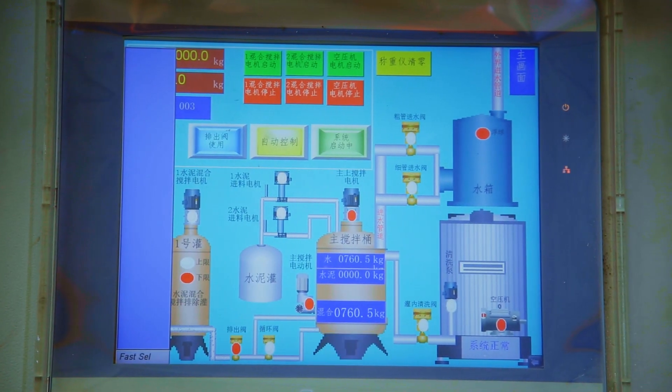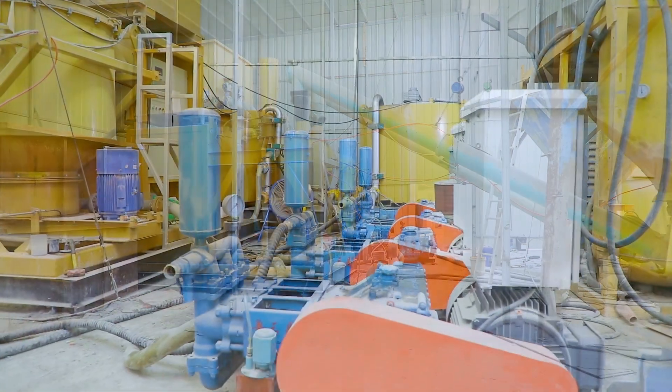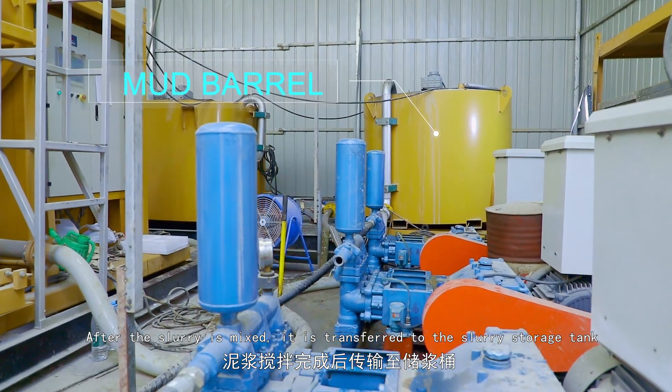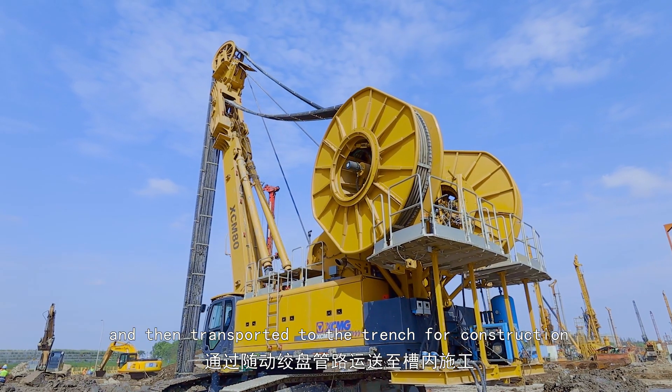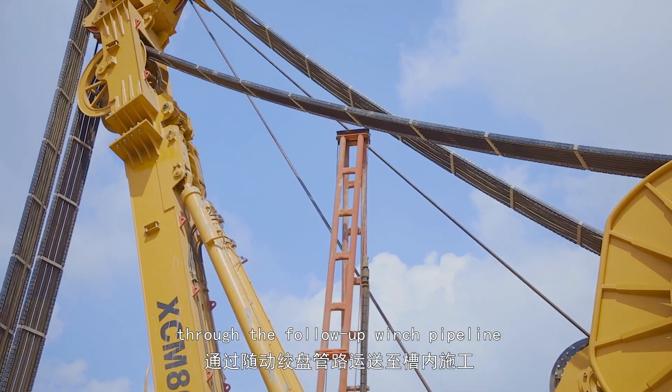From the background page, we can see that the cement has been mixed into the mixing tank in advance. After the slurry is mixed, it is transferred to the slurry storage tank, and then transported to the trench for construction through the follow-up winch pipeline.